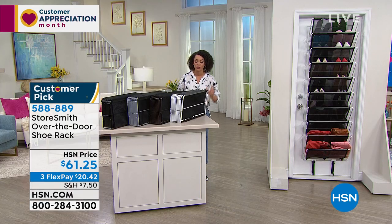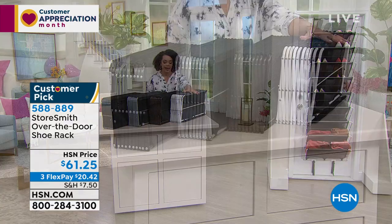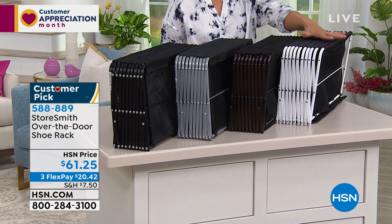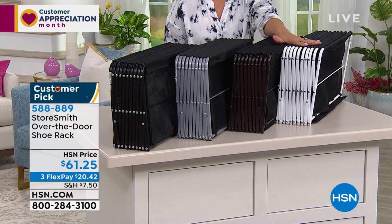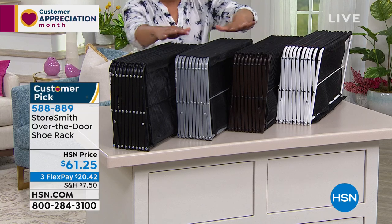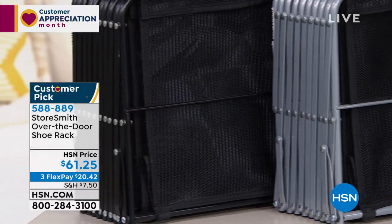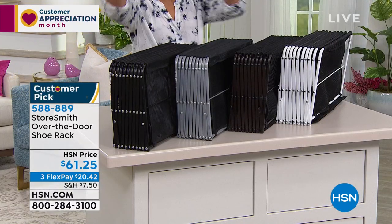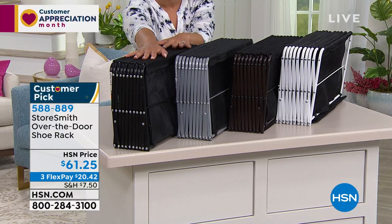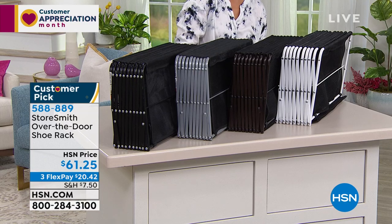You can definitely load up on this one. Here are the colors to choose from: white, vintage bronze — perfect for a brown door, platinum for a pop of color, and black. But we only have about 45 left in black, so black could be the first one to go since we're very limited on that one.